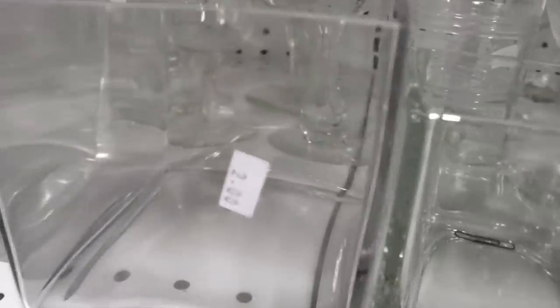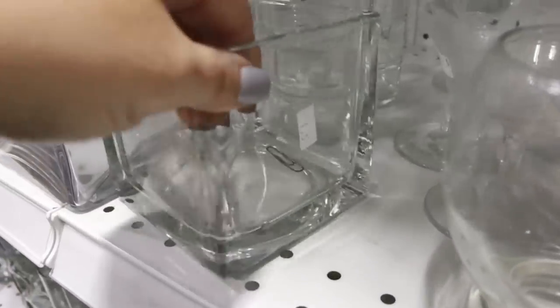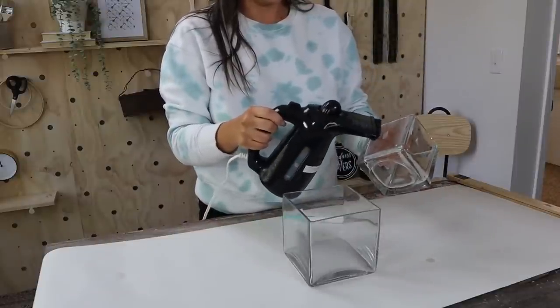I love picking up glassware at the thrift store — I think they have some of the best deals. I came across these two pieces of glassware that were in a square shape and I had my wheels turning for some organization ideas. I'm going to use that same steamer technique to take off the labels.